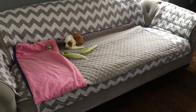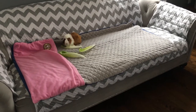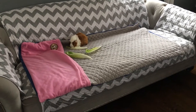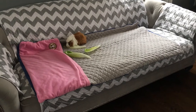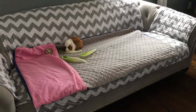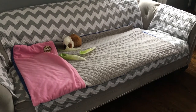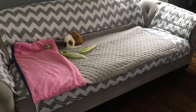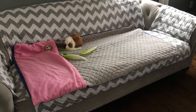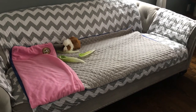The guinea pigs really love it, and I really love the material. It's really well made, it's worth the money, and I plan on getting more. As you can see, Sugar loves it. I usually use it more now for floor time or if they're on the couch with me. It is good as a cage liner too — it's just not as easy to pick up the hay compared to regular fleece liners.